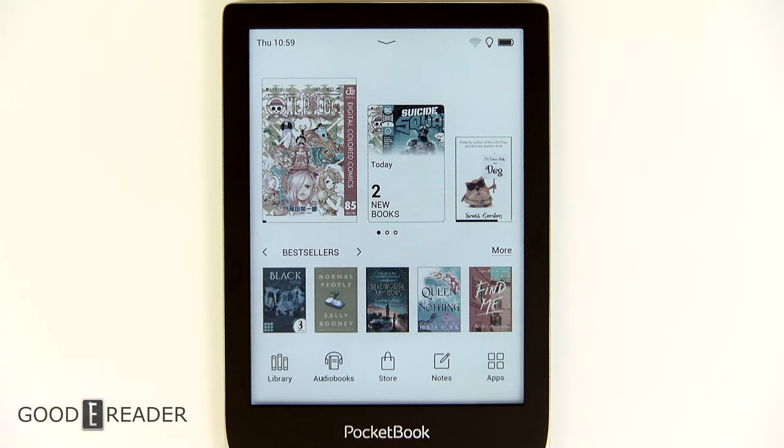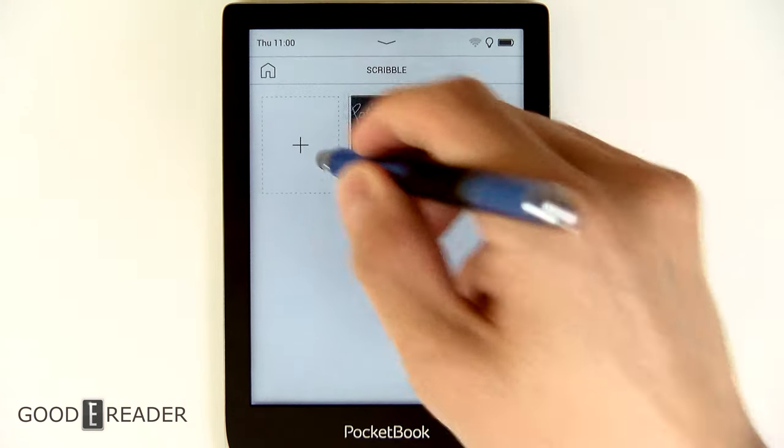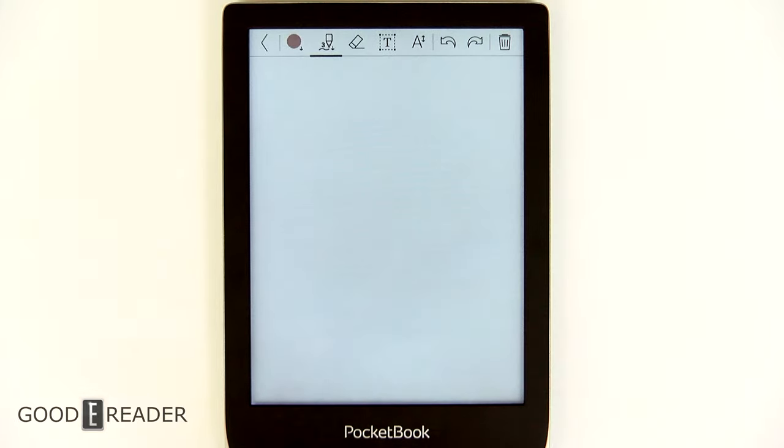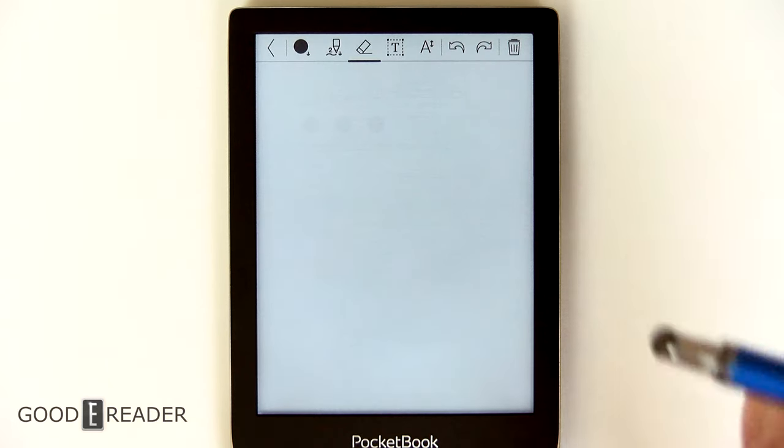The Pocketbook Color is an e-reader first and foremost — that's all it really does: e-reading, audiobooks and the like. But there is something that for the past few generations Pocketbook has been pushing, and it works really well: it has Scribble. We're going to click on something to show you exactly what kind of options we have, because we only briefly touched on it in the review. Now is the opportunity to go through every single one of these options, because surprisingly there are a lot for a regular e-reader.